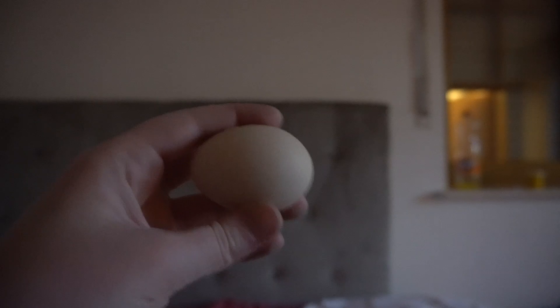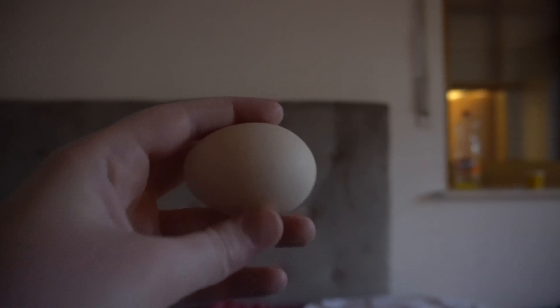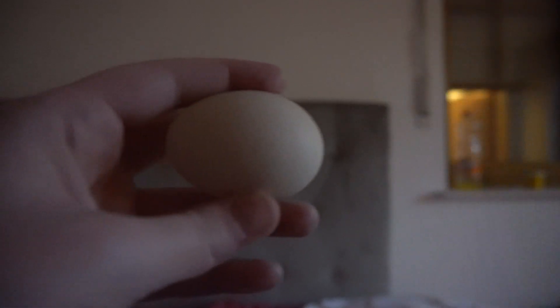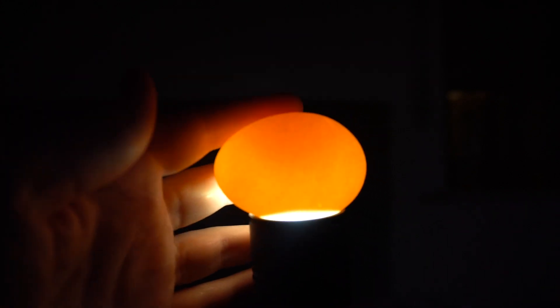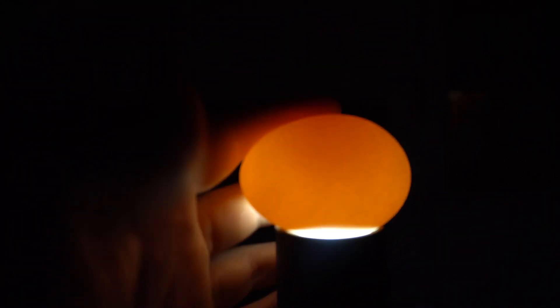While a chick is inside of an egg, it's called an embryo. And to make sure that there is an embryo inside of each egg, we have to do something called candling. All you need is a dark area and a flashlight. You turn on your flashlight and just put the egg on top. And now you can see you cannot see anything in this egg — it's completely empty, which means there is not a chick growing inside at the moment.